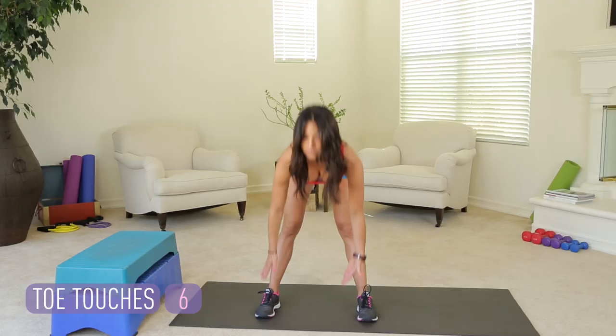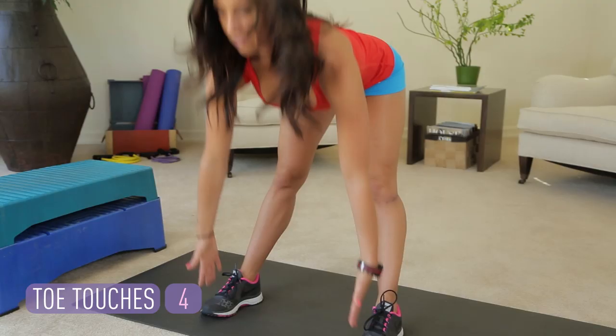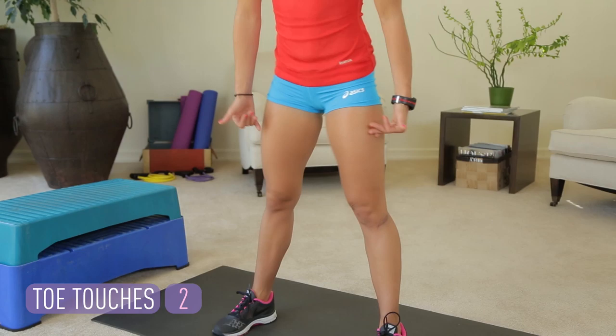It's very important to get those loosened up today. A couple more right here. Booty back. Last one. Good.